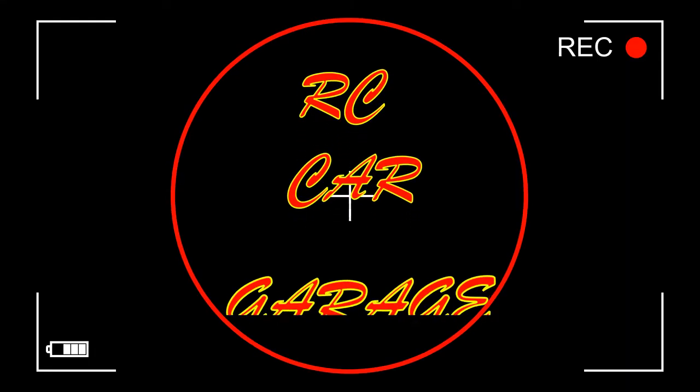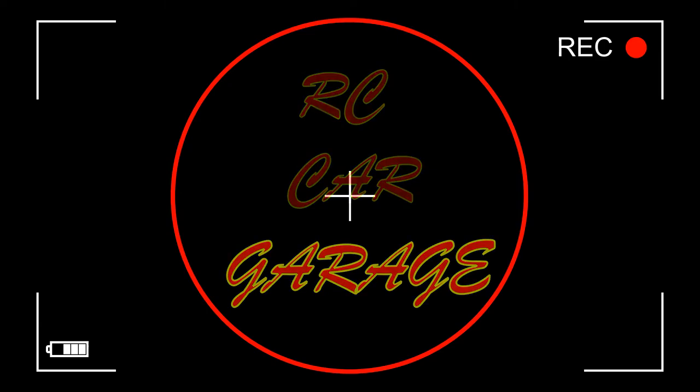What is going on everybody? Welcome back to RC Car Garage. In today's video, I got some RC news for you. Recently, Toyota and Subaru both went to Fuji Speedway to release two new cars that they redid. And Tamiya also went to Fuji Speedway to release two new bodies that they came out with.